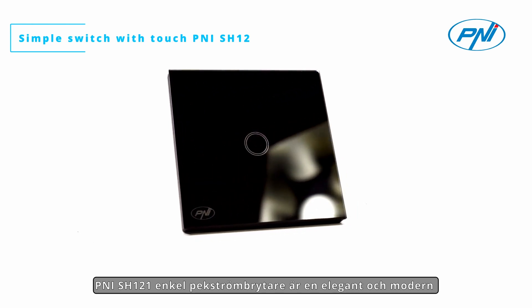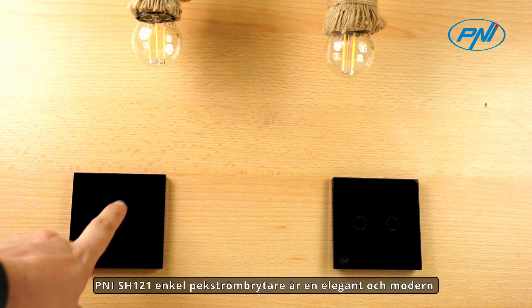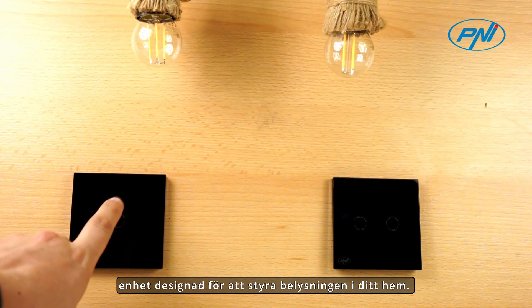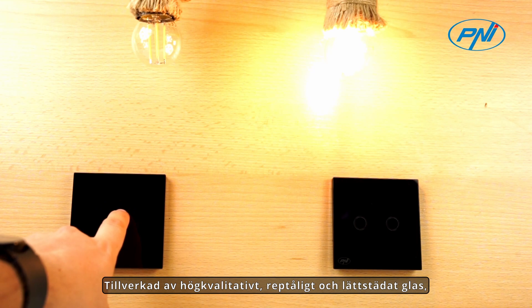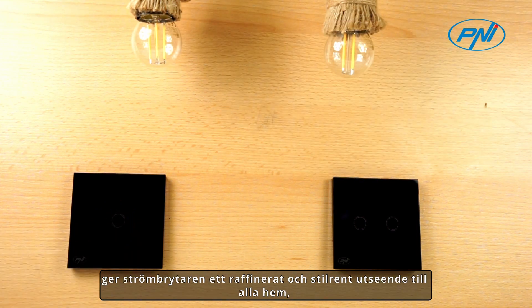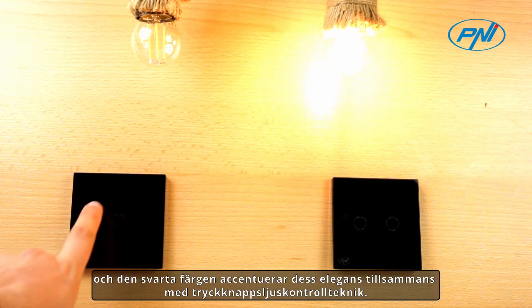The Penny SH-121 simple touch switch is a stylish and modern device designed to control the lighting in your home. Made of high-quality, scratch-resistant and easy-to-clean glass, the switch adds a refined and stylish look to any home, and the black color accentuates its elegance along with push-button light control technology.